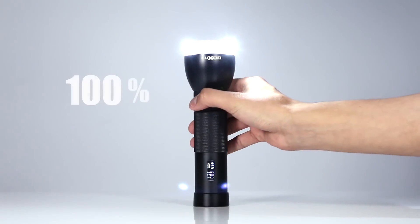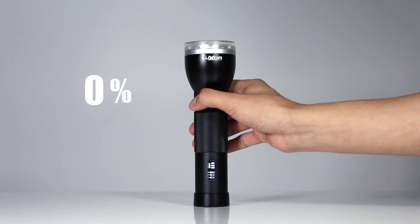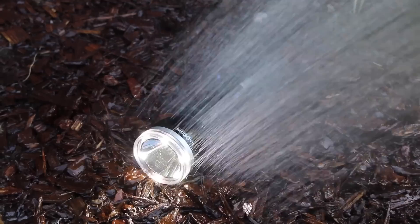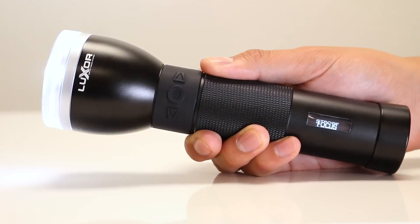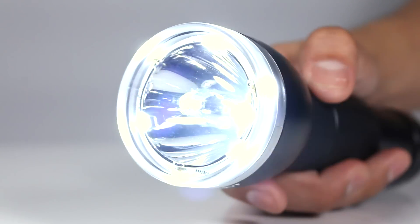Adjust the light output from 0 to 100% and everything in between with a simple push of a button. Luxor 2 is rugged, sporting an IPX7 waterproof rating, drop resistance, five optional light modes, and a light output of 850 lumens from its seven Cree LEDs.